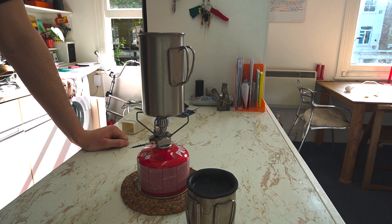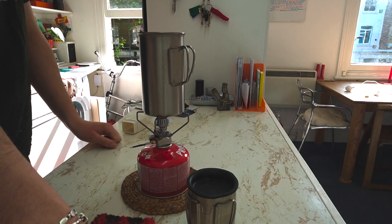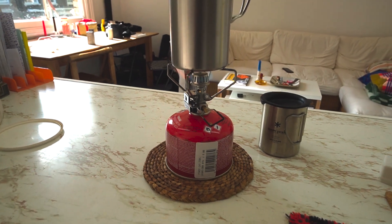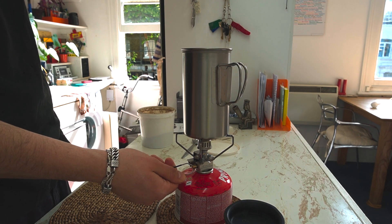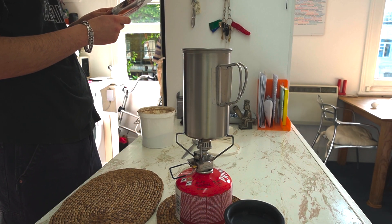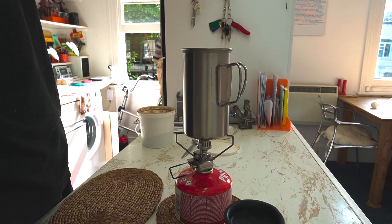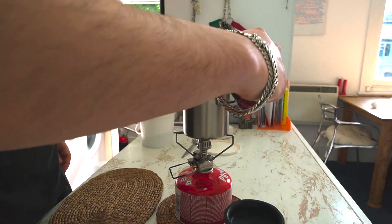The water is boiling very quickly, which is good. As soon as the water finishes boiling I'm just going to pull it off and get out my coffee. I've just turned off the fuel — it was now boiling, though it actually says it's just before boil. It's very hot to the touch, so I'm going to use my coaster to just lift it off.